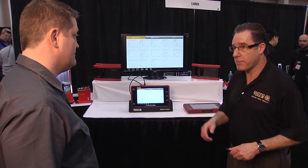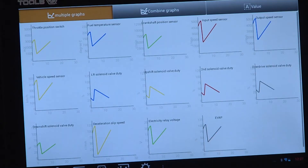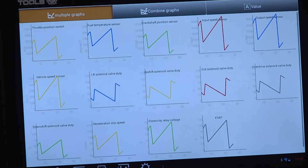One of the important things is maximum graphing. We're able to do not just 12 but now 15 graphs in different colors. Wow.